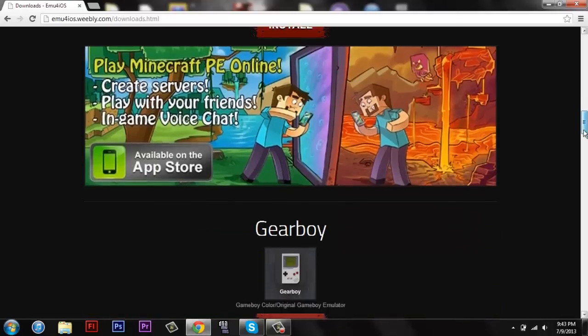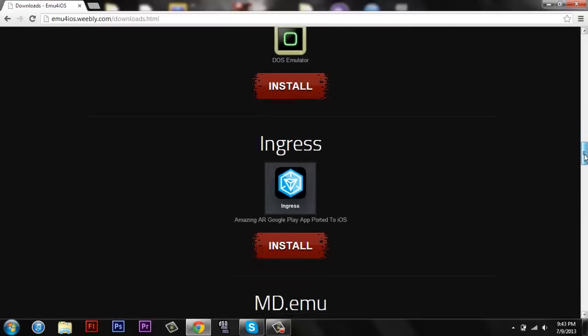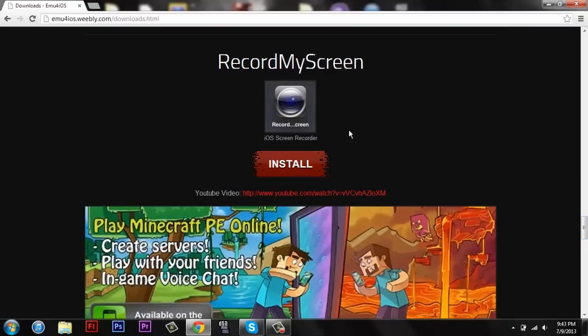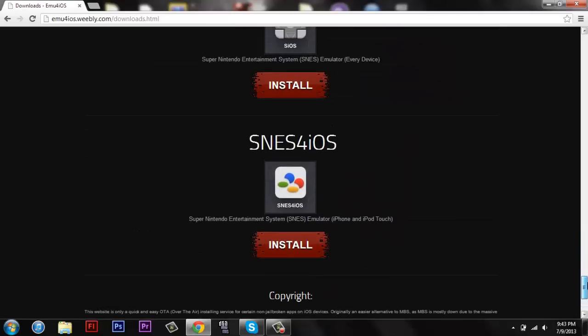This website has some pretty sweet stuff actually. It's got Game Boy Color, it's got Nintendo DS — I've tried that one, it's really buggy, I couldn't really get it to work. But you know, it's got record my screen, it's pretty sweet and you know, other stuff.